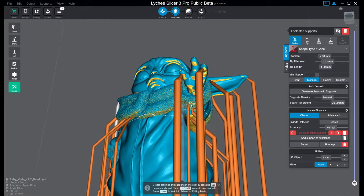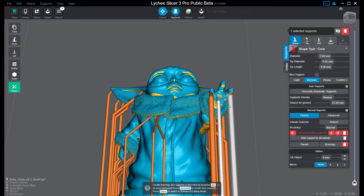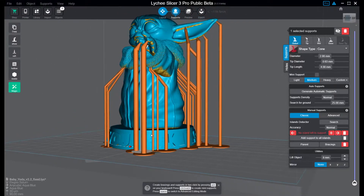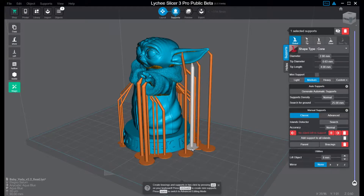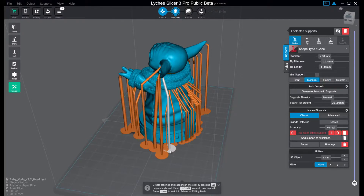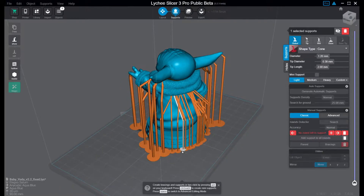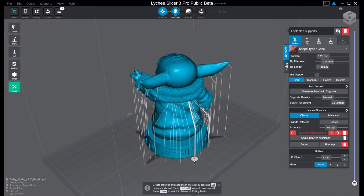I don't think we need any heavy supports here. I like to put one inside that hand as well. The fun part here is that now you can add bracings to the supports — it's kind of supports to the supports that run between them. I also want to move out these plates here so I don't get so much to cut off from the print later. They help to stabilize the bottom of the print, but this has such a large surface anyway, so I don't think that is a problem.